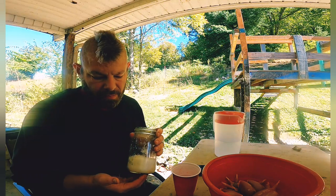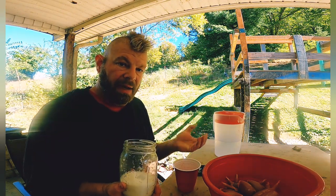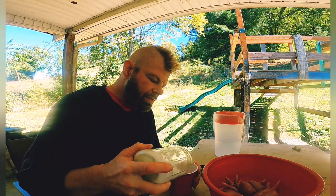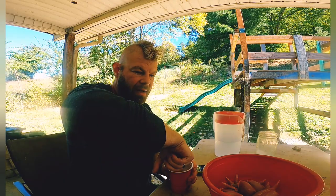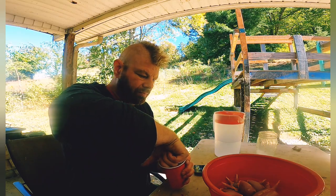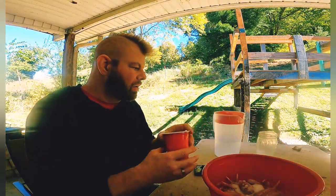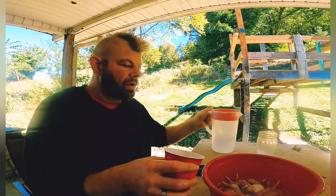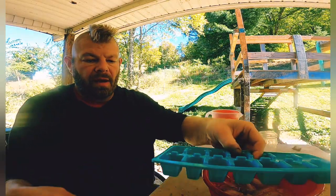If you buy meat from the store and it says 'water added,' this is what they're doing — a saltwater brine, which adds water into the meat and makes it juicier. I'm going to put about half a cup of salt into a cup of warm water. The exact amount isn't as important as just having it there — you want saltwater, you want it salty. I'm mixing it up with my finger, then pouring this saltwater over the quail. You can also add seasonings at this point. If you're not going to put them in the freezer and want to add a marinade to this brine, do it — I did it last time and it worked fantastic.